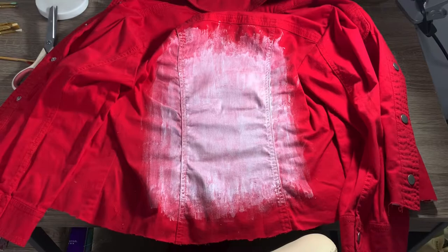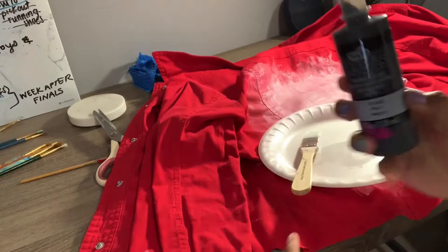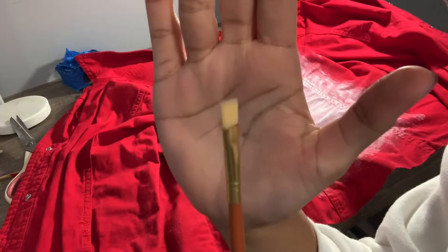Now that it's fully dry, I'm going to go ahead and start writing my little quote. I'm going to use black for the words. The quote I'm going to write on my jacket is something very simple that I really enjoy, and that is 'be happy.'